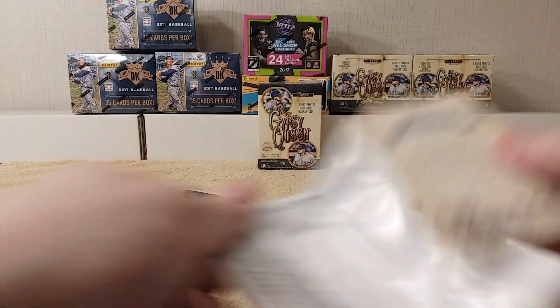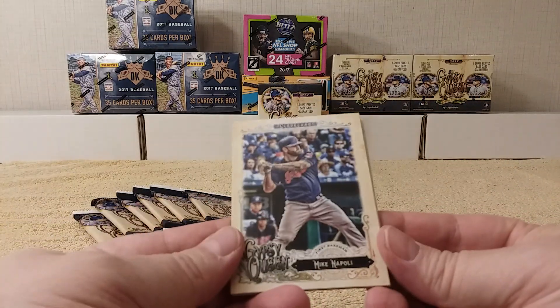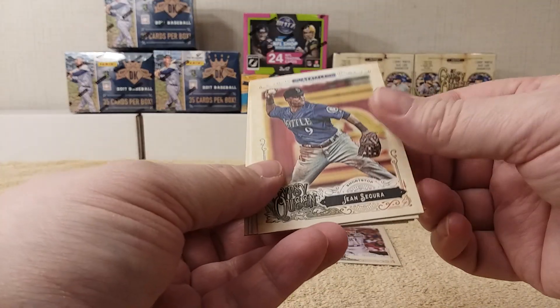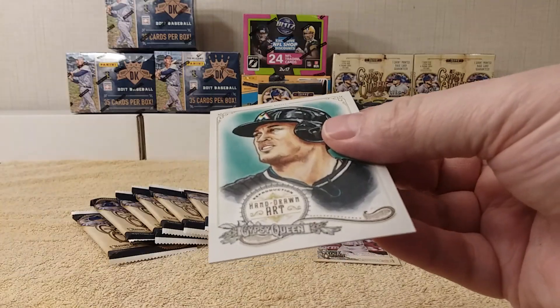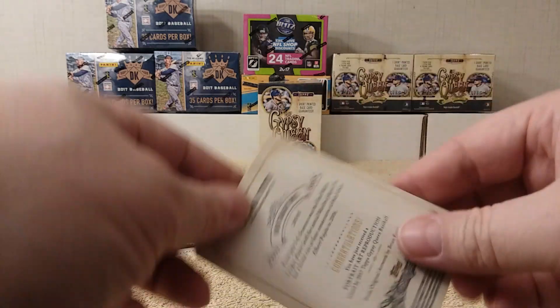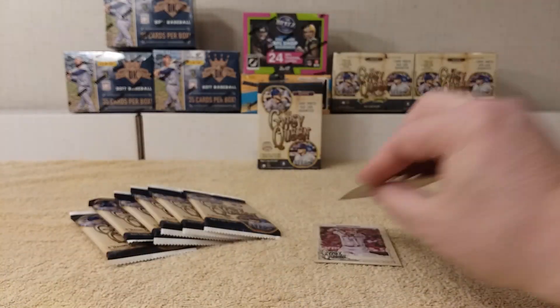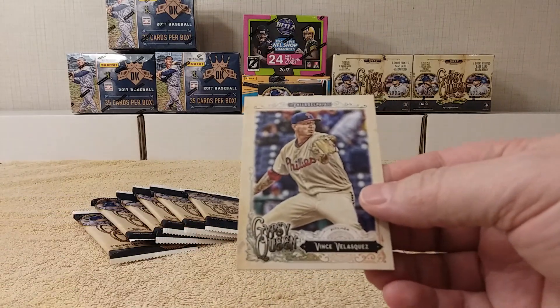Next pack — cracking the packs. Mike Napoli, Sonny Gray, Jean Segura, Wade Davis, and oh — what's that? A hand-drawn art reproduction, pretty cool. Haven't seen a card like that before. And then Vince Velasquez from my Phillies.